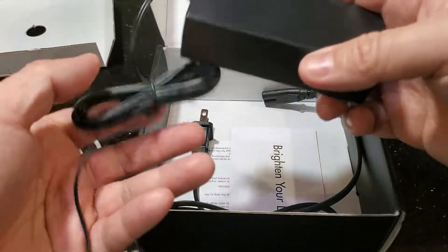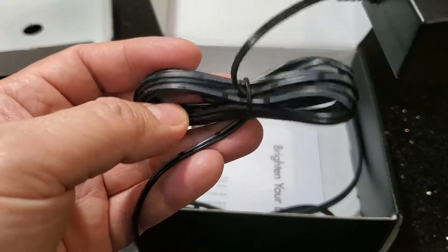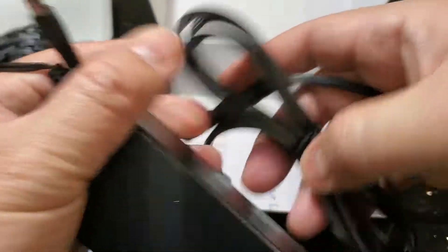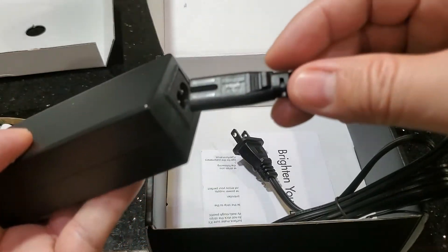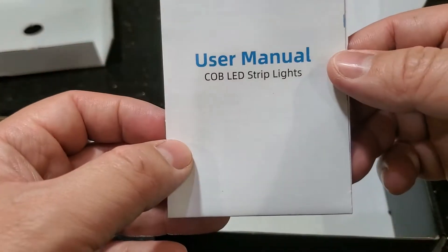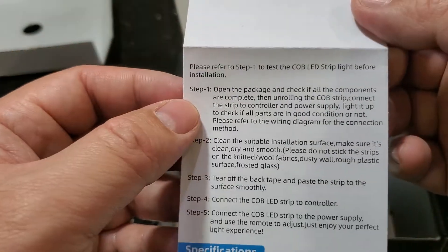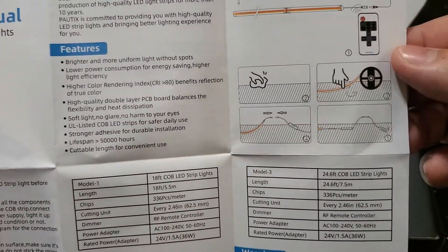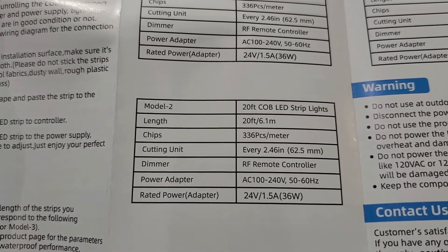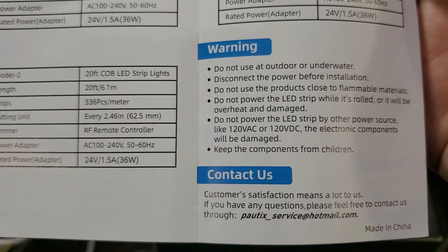Now we have the power source with a good amount of cable and a connector on the end. We also get a welcome card and a basic user manual — it's thin, but at least it's in English. The manual shows connection instructions and features. There's a model one that's 18 feet long and a model two that's 20 feet long — I have the 20-foot one. There are also some safety warnings.